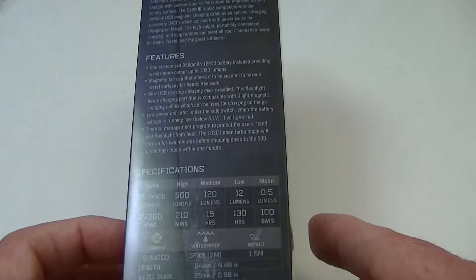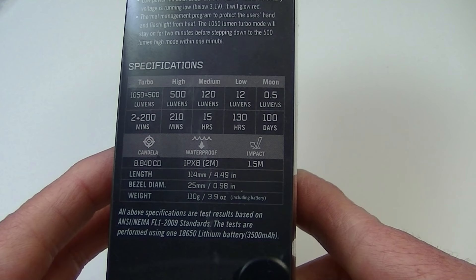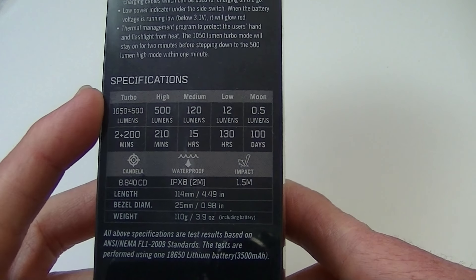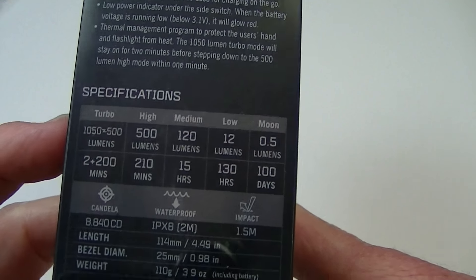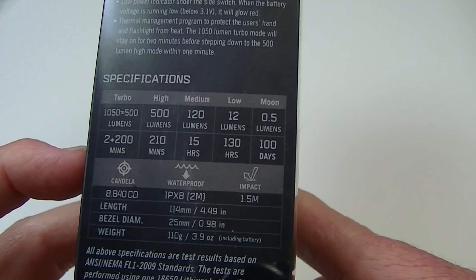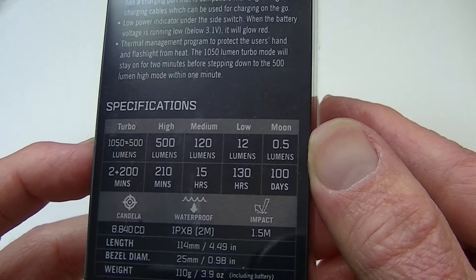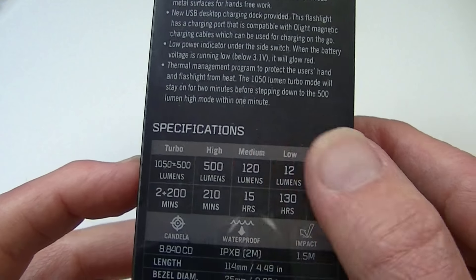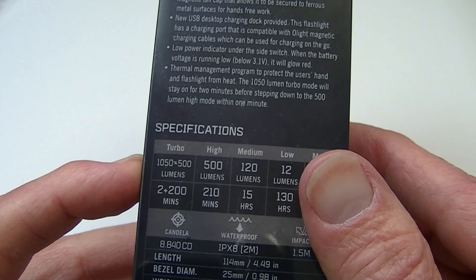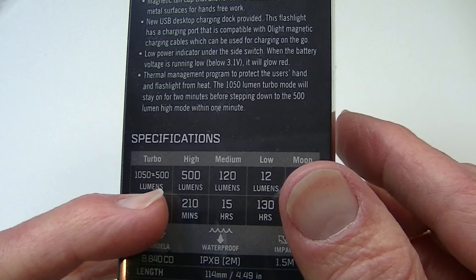Not a whole lot of information on the box on the back. However, they do give you a fair amount of knowledge, including the specifications regarding the output. There are five regular output levels and strobe — strobe is the only emergency flashing mode on this one. The output levels are 0.5 lumens on moonlight mode, then 12 lumens, 120, 500, and 1050 on turbo. It does say 1050 and 500.